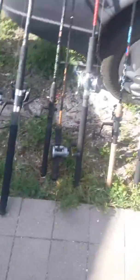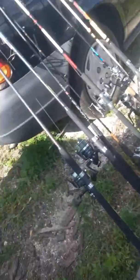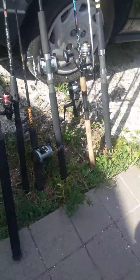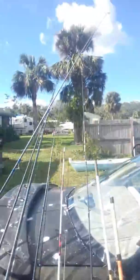Alright guys, comment below if you want any of this. Comment if you want the Pemberton 2 rod and reel, then you can come over and give me your phone number and I'll send my address so you can come get it — the reel and the rod. Yeah, those are all my rods. Thanks for watching, see you guys!